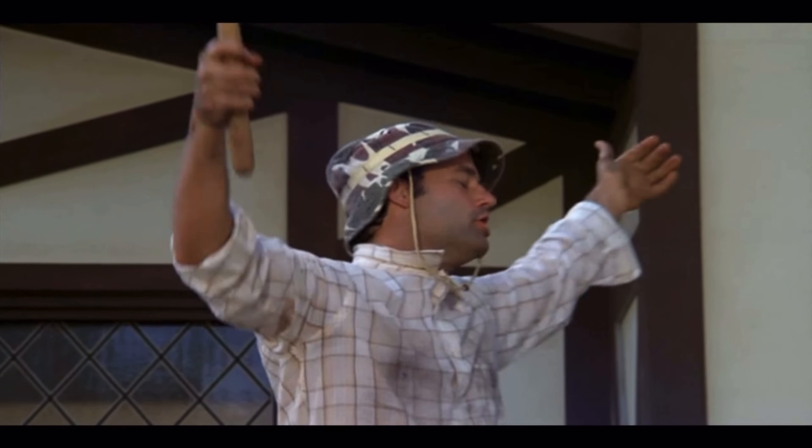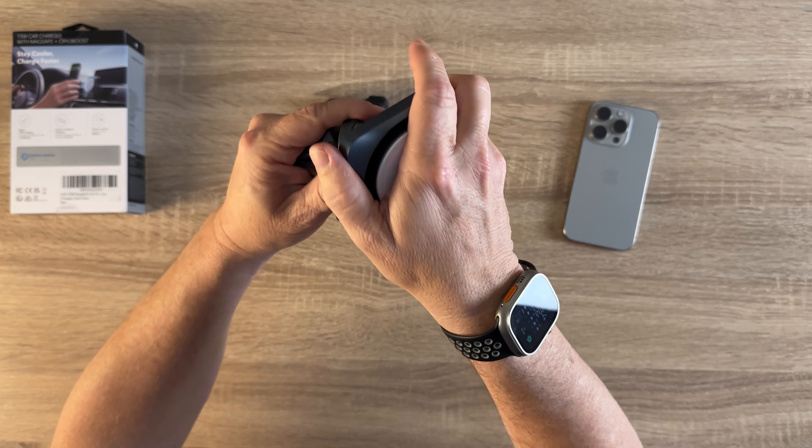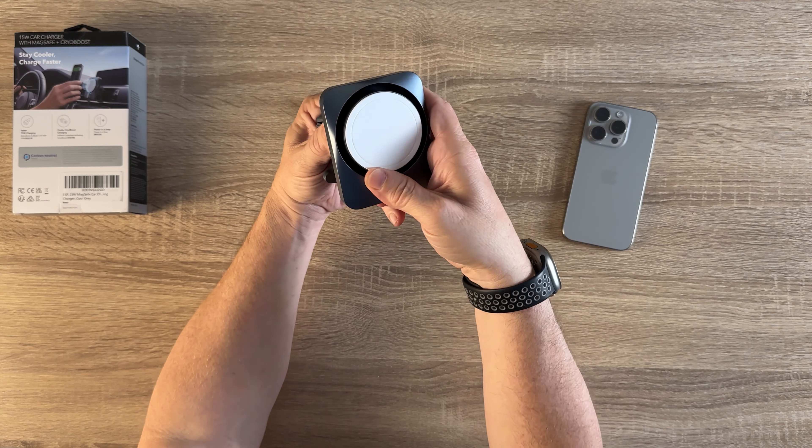On the back of the car charger is a little knob. Very simple installation — once you've got it in your car in the mount, you just slip that on there, pop the ball in the hole, and tighten it up. It's got multiple positions.